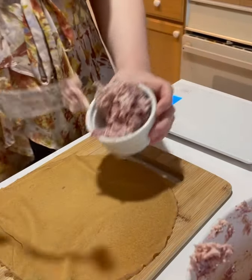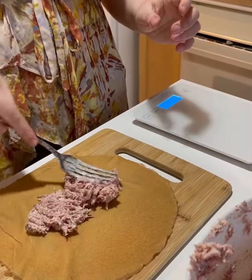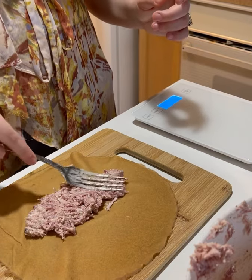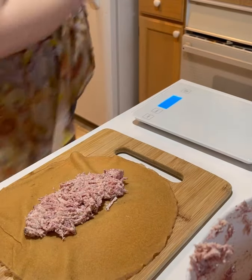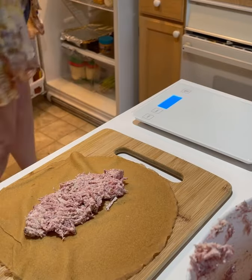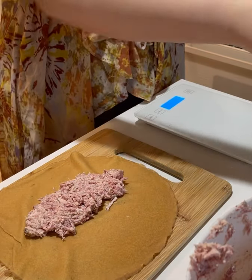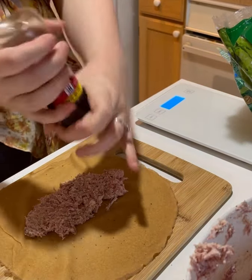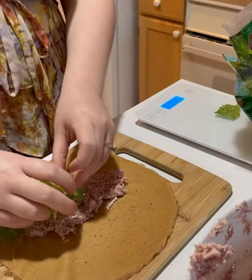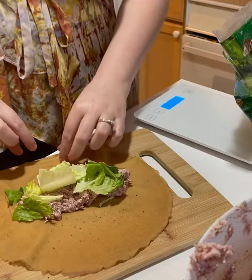We're going to put three ounces in here. The only thing I added to the meat, other than the cream cheese, was a little bit of salt and pepper. You can add whatever you want — hot sauce, anything. I'm just going to grab some lettuce. Just any old lettuce will do. I'm going to add a little more cracked pepper — I'm a pepper fiend. Just a thin layer of lettuce; you can add more, whatever will fit.